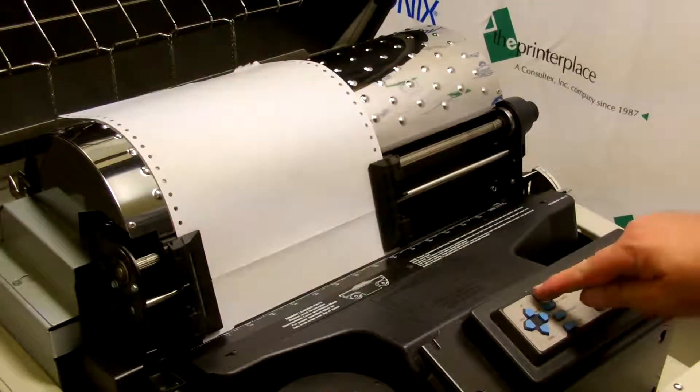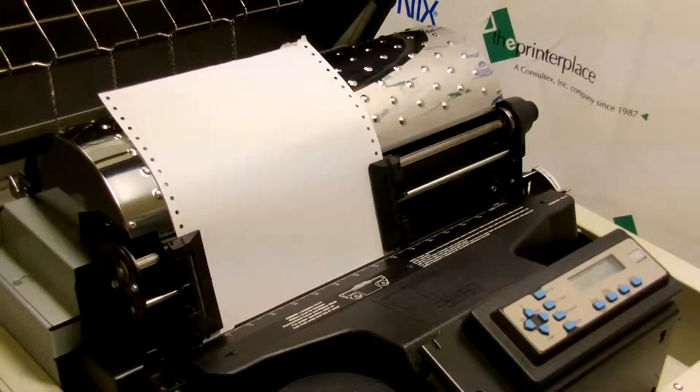Then we close the Platen Gap Adjust lever, hit the set top of form button, and you're good to go.